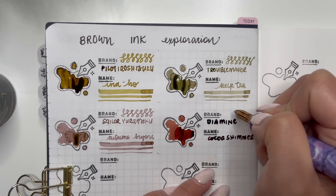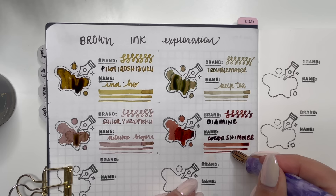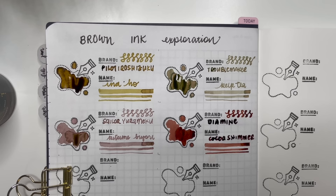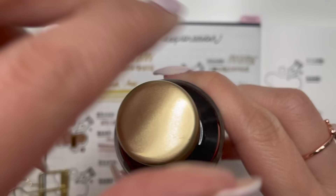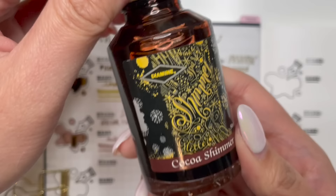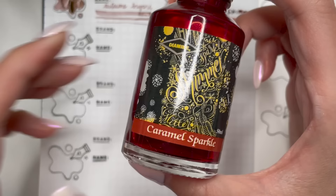Looking at the different line widths, you can see how much darker the thinner line is, whereas in the swatch it looks lighter with the hints of the different shading. So even in this particular brown you get the shading but you also get that lovely gold shimmer. That one is Diamine Cocoa Shimmer — if you like browns with shimmer, this one is a great one.